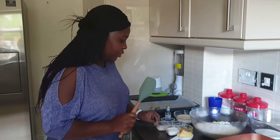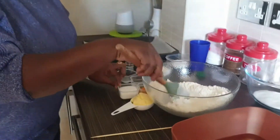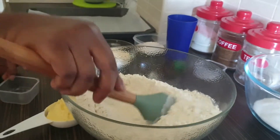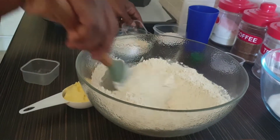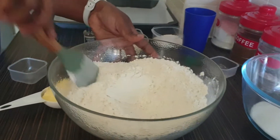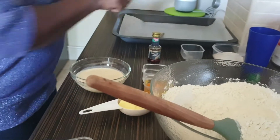First, add all your dry ingredients together: add your yeast, then your sugar, then a pinch of salt, and mix it all together. Set this aside.